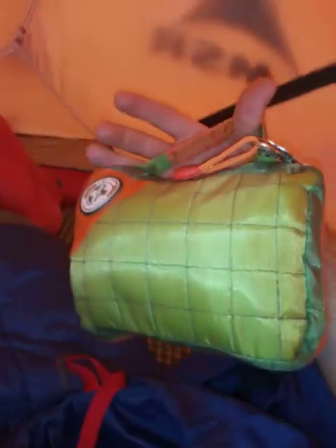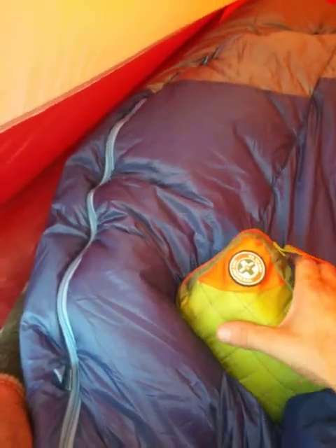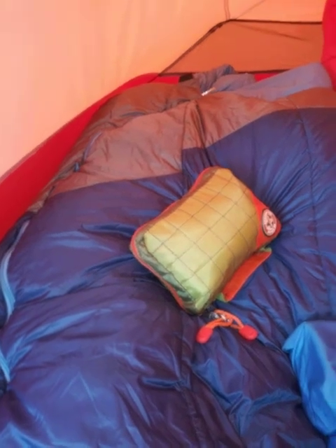First aid kit. This has way more than what I need or what most people would carry. I know it's too much. But I have everything I need in here to take care of me and my dog. Keep in mind I have the dog, so I've got to be able to take care of him and his first aid needs as well as mine.